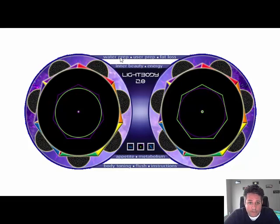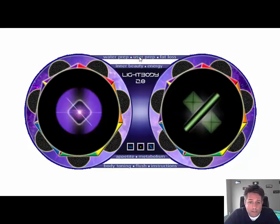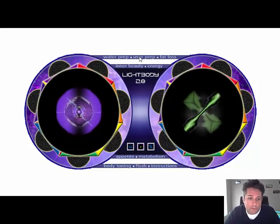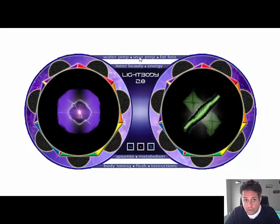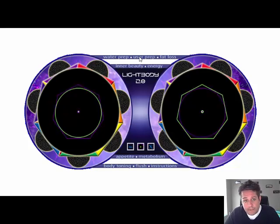Light Body has been around for about seven years and has never been made commercially available. I've taken it off the shelf, dusted it off, and installed the Aquaware 4.0 engine into it — and it is off the chart. The next button is User Prep. User Prep prepares the water for the subconscious mind for acceptance. You drink it and it immediately affects the subconscious, then brings about whatever we're going to program. The order of process is: water prep, user prep, and then the intent.